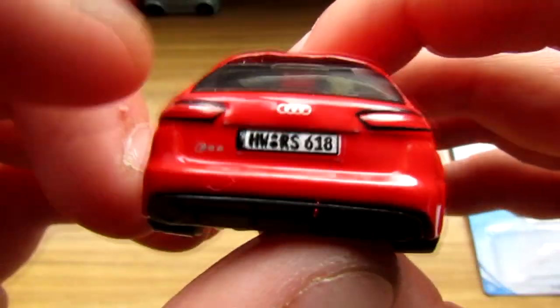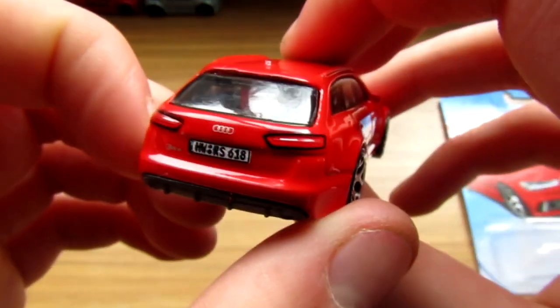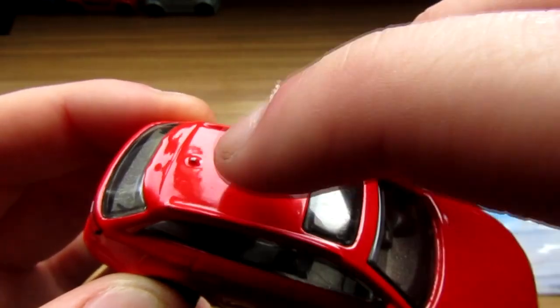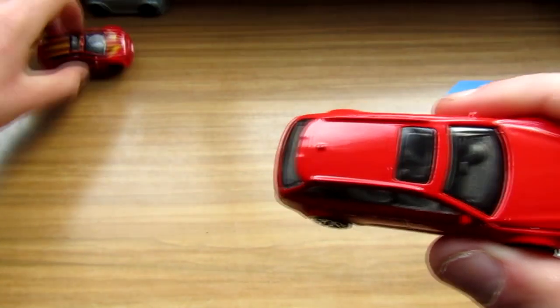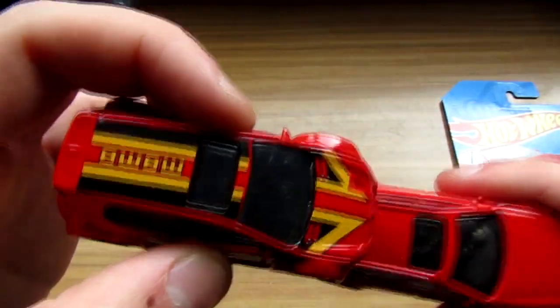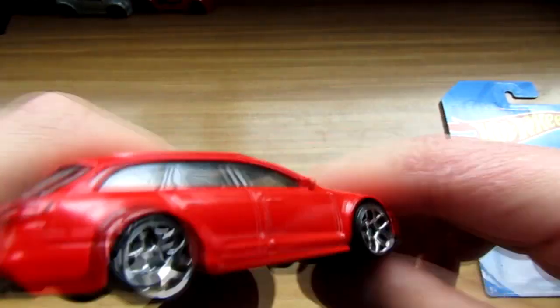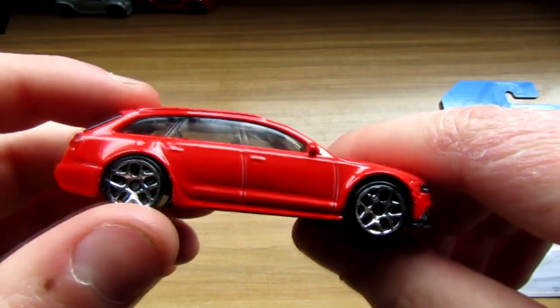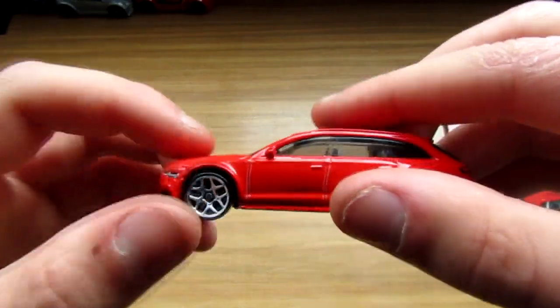We've got a front number plate as well, and Quattro underneath it — the Audi badge. We've also got a rear number plate, RS6 at the back, tail lights, and the little fin at the back. There's a sunroof as well, which is very similar to this Golf here — like the exact same size. I'm very happy with this Audi RS6. Those wheels are amazing — they really suit the car.